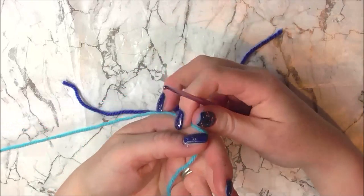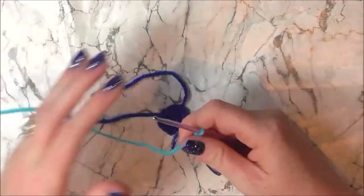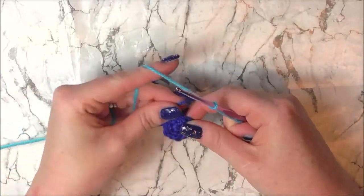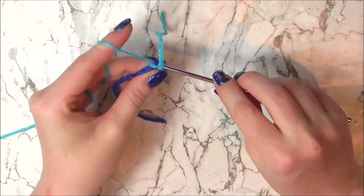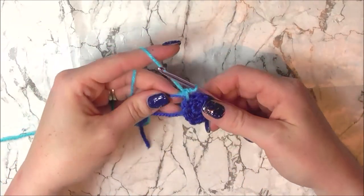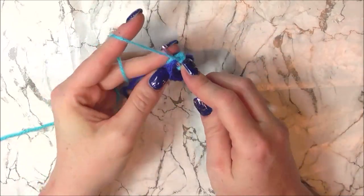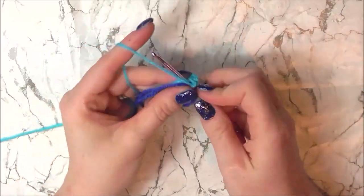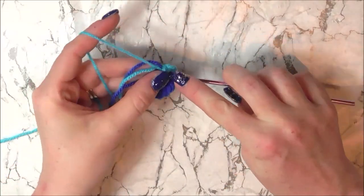I am now going to introduce this light blue yarn — you can attach it anywhere you want. I am going to do the standard start method. I am going to increase our stitches from 12 to 18, so we are going to single crochet in 1 stitch and then do 2 single crochets into the following stitch. I am going to single crochet into the 1st stitch and make sure I crochet my tails in as I go. Increase in the 2nd stitch for 2 and 3, and single crochet into the next stitch for 4.